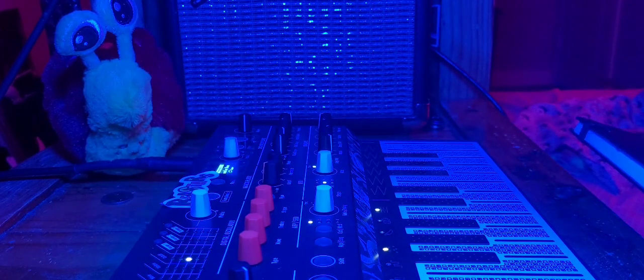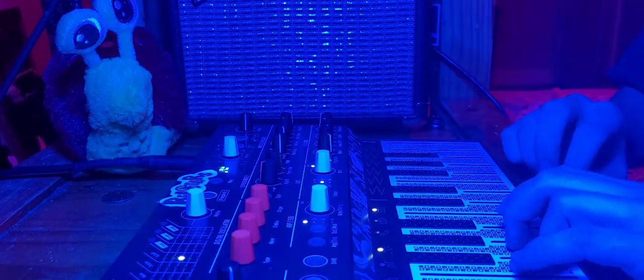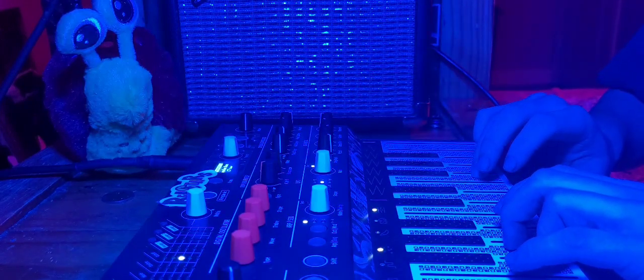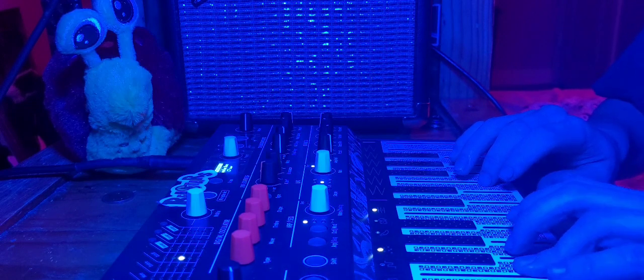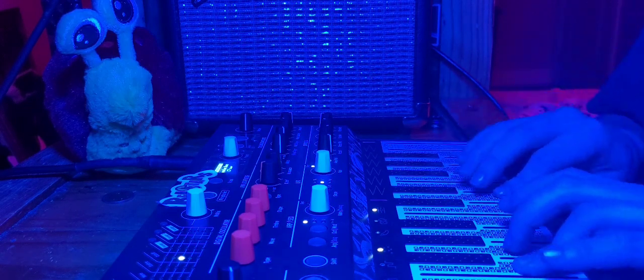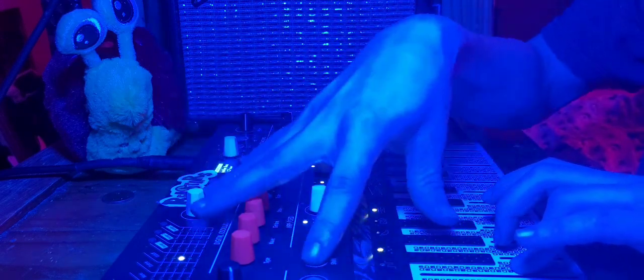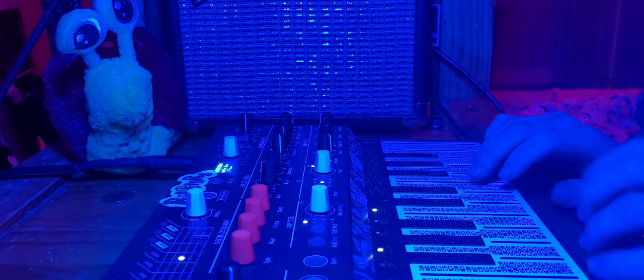Where the fuck did my notebook go? Oh, it's behind me. I probably shouldn't do this while recording. I'm going to put it right there. Alright, alright. I've got a coffee.